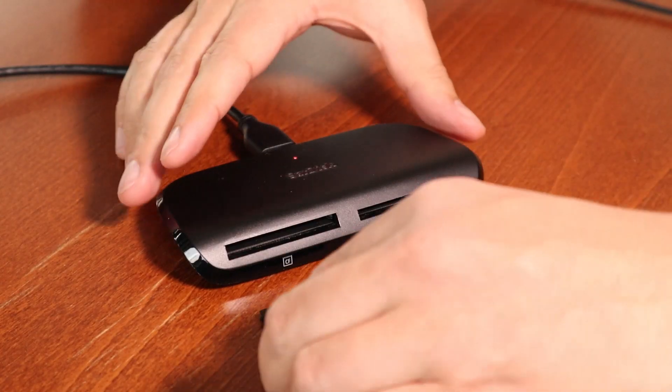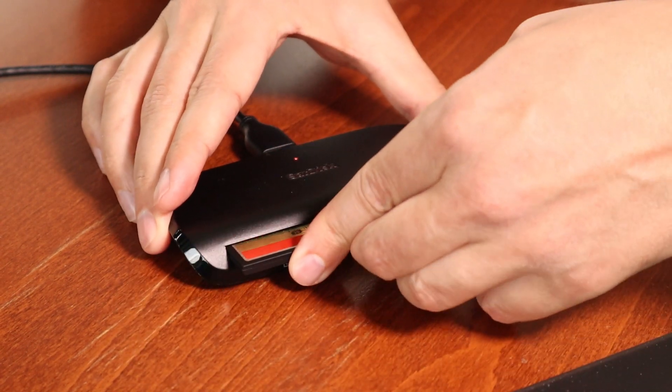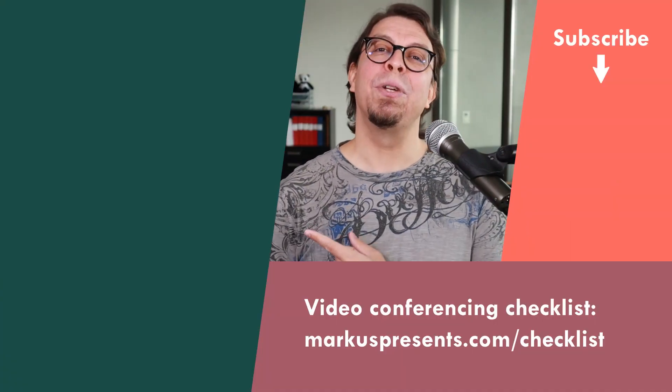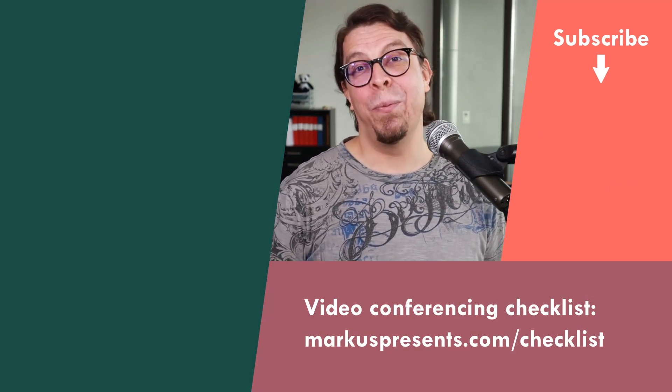Learn more about pricing and availability with the link in the description below the video. To move the data from your card to your computer, you may consider using a memory card reader like this one from SanDisk. Click or tap the screen right here to watch my full review of this SanDisk multi-card reader.